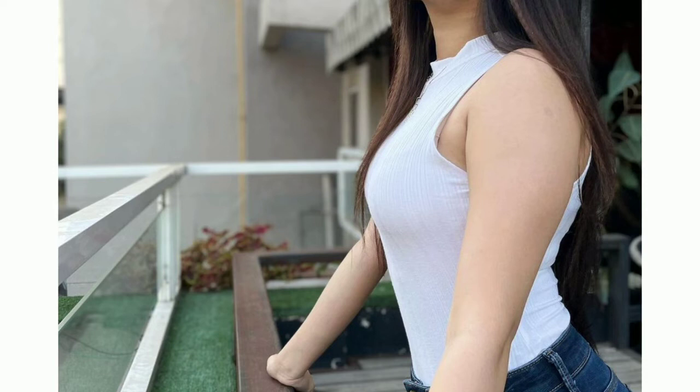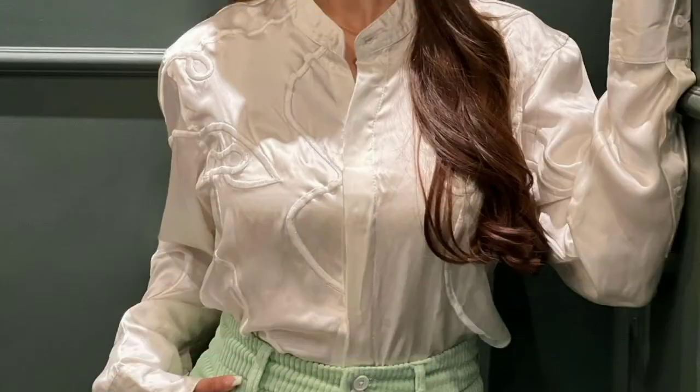This is sleeveless and looks good. The top is white and it looks very good. We can wear it to any party. So if you have to go to small functions and make reels, this shirt is also very beautiful.